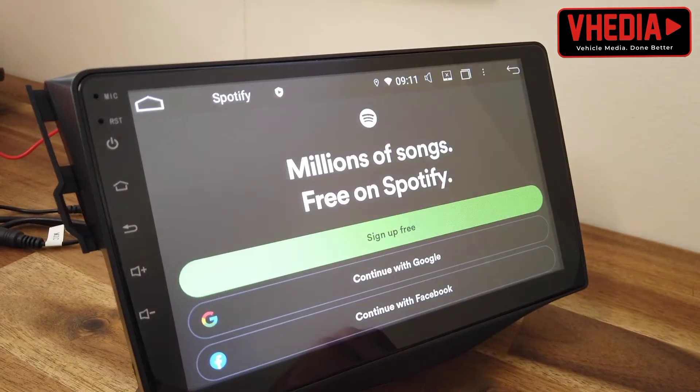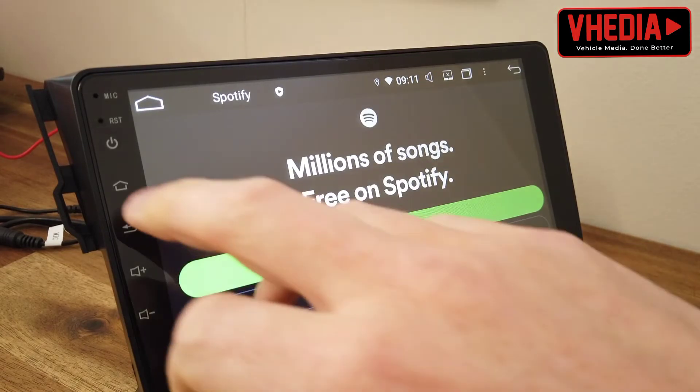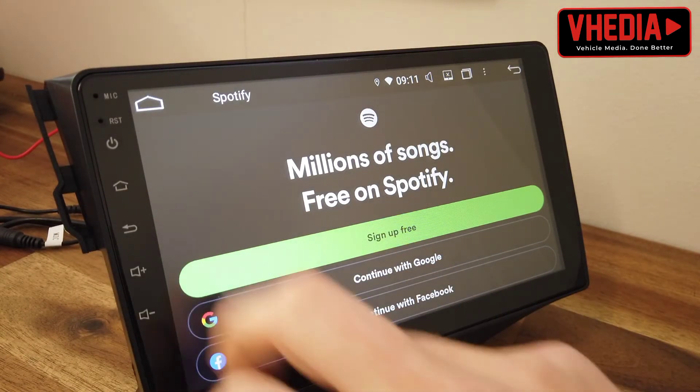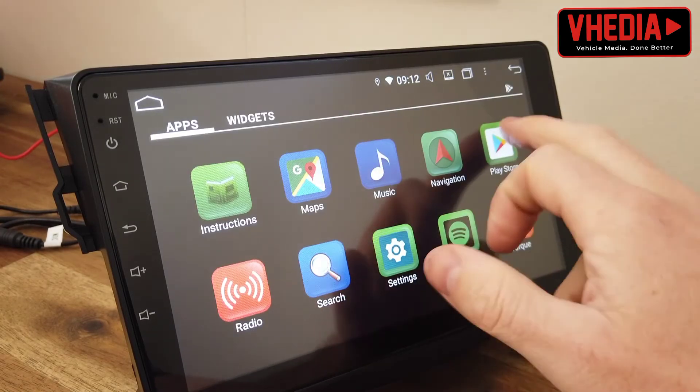You just need to log in if you have an account, or if you don't, you can get one. The paid version is around $15 a month, which is pretty good because it gives you all the music you could ever want. And that shows you how to download apps.